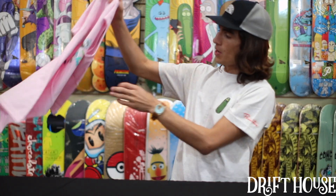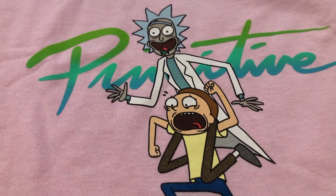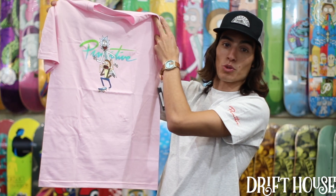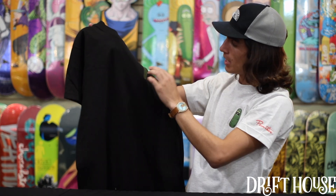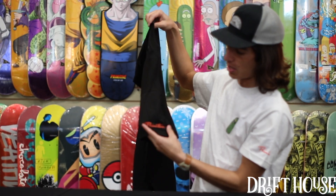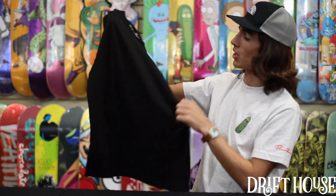Then we got the Nuevo Rick and Morty skate tee in that classic pink. No back decal — just the front. This one's pretty sweet. Then we got Pickle Rick, rocking it right now in the gray as you can see, and got it here in black too. Nice little embroidered logo on the front, with that Primitive logo there on the left shoulder. Real nice and soft.